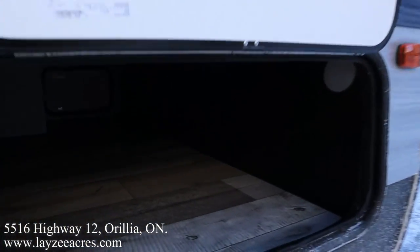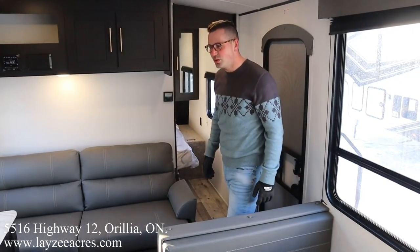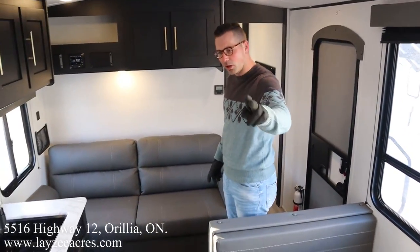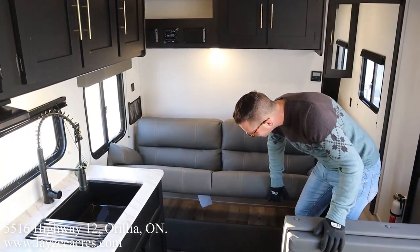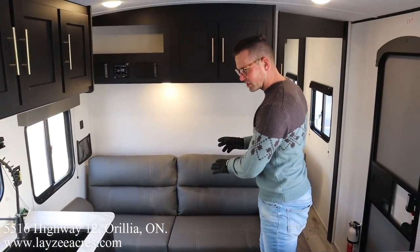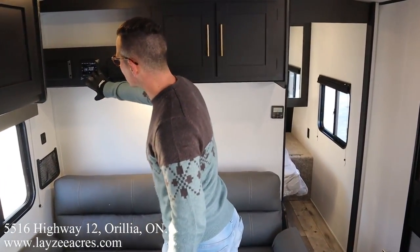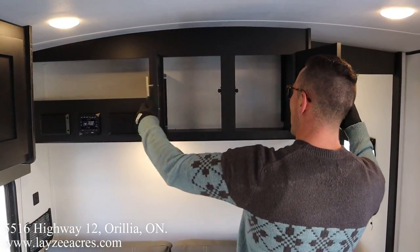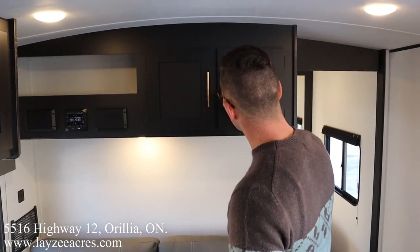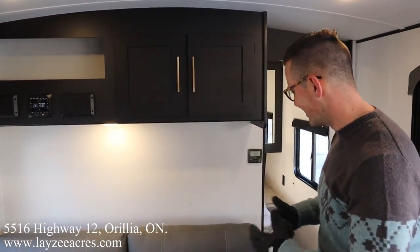All right folks, we're inside the 260BH Springdale. Standing by the bunks — we'll get to that. Looking forward, we have our couch location. It's a bi-fold style sofa, so you basically pop it into a secondary bed. There's plenty of storage underneath. Here's our radio connected to our outside speakers, open shelf, and this awesome bit of storage here. This is the Onyx Storm interior with gold fixtures, nice flat black finish, and lots of light accents throughout.